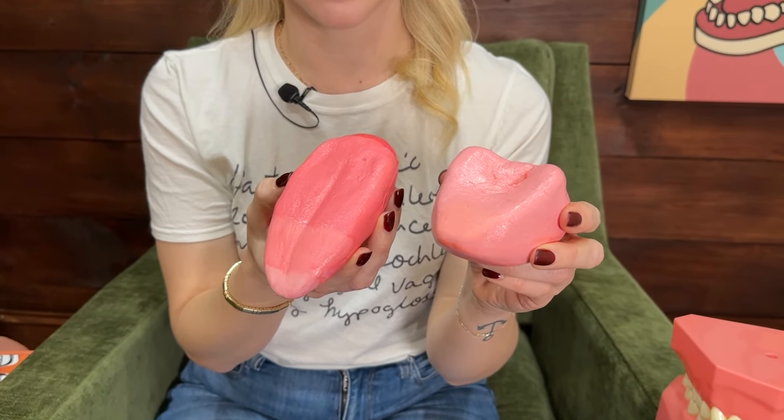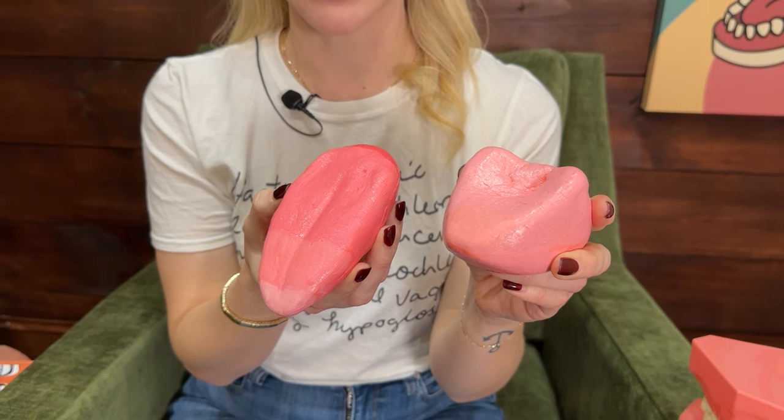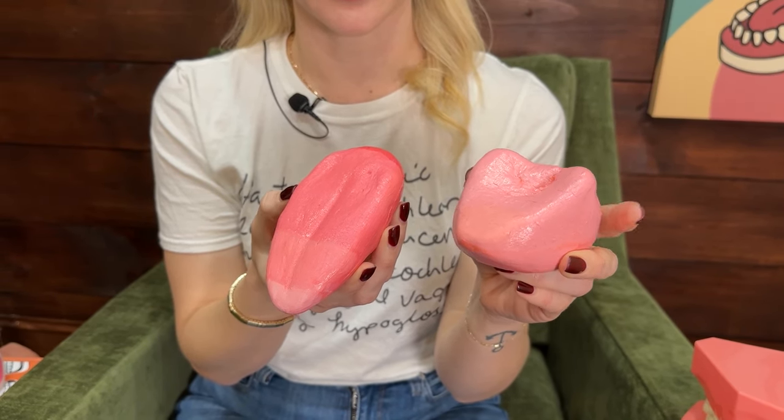Seeing these models side-by-side shows you the difference between a relaxed tongue and a bunched tongue for the R sound. You can see that it's retracted back, the backsides are lifted, and there's a depression here in the body. When it pulls back, the tongue root is actually retracting into the throat, creating a constriction back there.